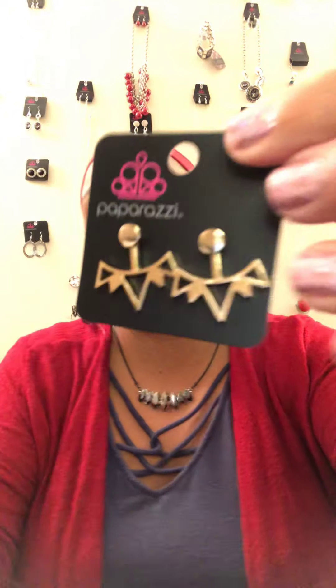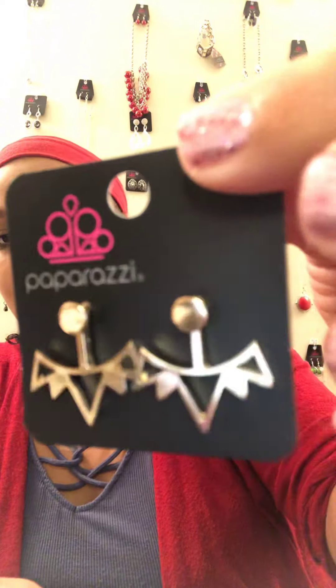E6 — these are jacket earrings. They go in the front and back of the ear, and the bottom part actually hangs down from behind your earlobe. These are gold, edgy, jacket-style earrings on a post back.